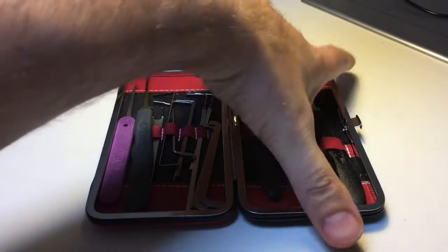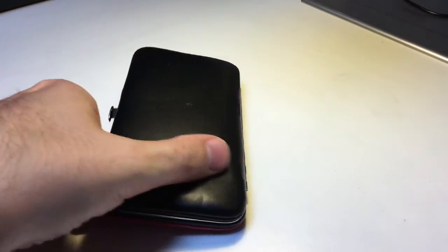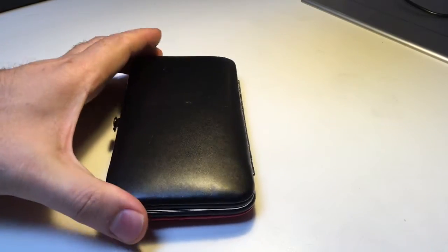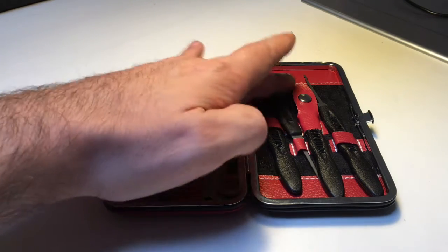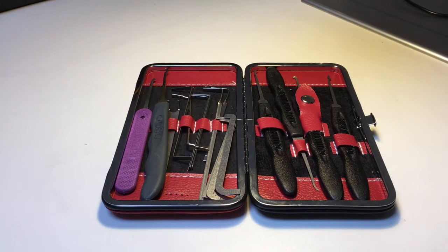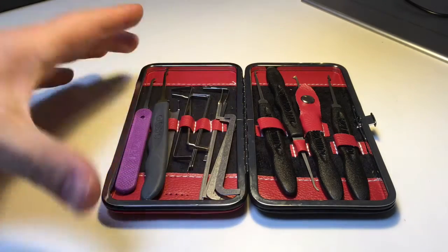The first thing is I've got a case that used to hold a male manicure set — nail clippers, toe nail clippers, that kind of stuff. Not very exciting, but it serves a purpose by just holding my wrenches and picks in one place. So let's go left to right and I'll show you what I've got.